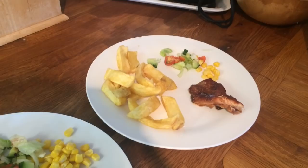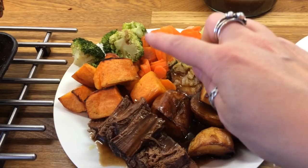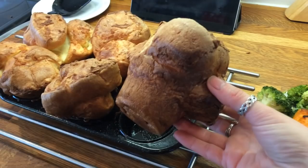Hey guys, it's Sunday and today we've got our typical roast. Today we've got roast beef, roast potatoes, cabbage, carrots, broccoli and roasted sweet potato, and obviously my Yorkshire puddings. This is Danny's, mine, Cameron's, Liam's and Little Ollie's.